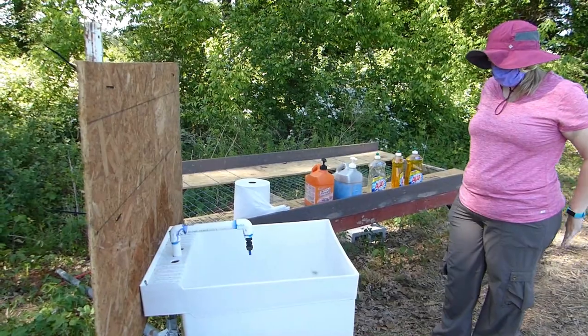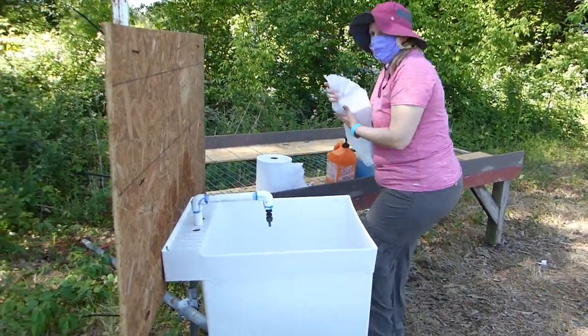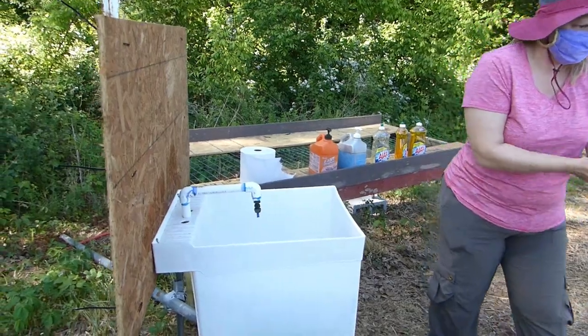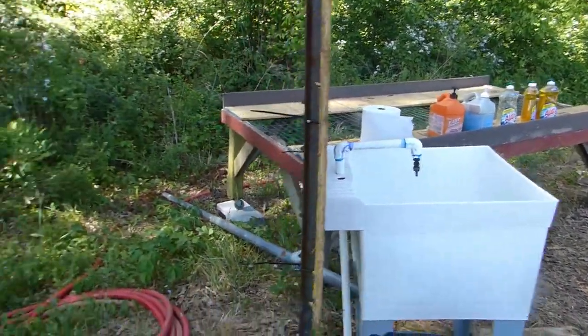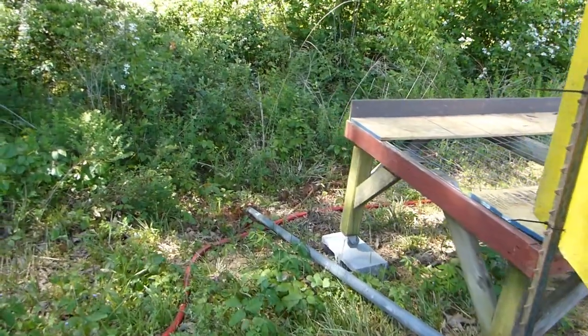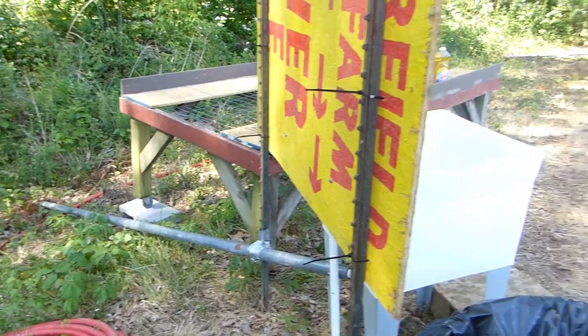It's on constant pressure, so there's no faucet to deal with. They probably also cut down their cost — they didn't have to buy a fifty-dollar faucet for everything. And back here there's no drain field or anything; they're just letting it run into the woods, which I think is kind of interesting.